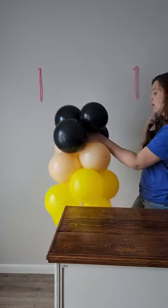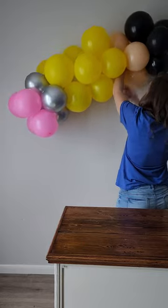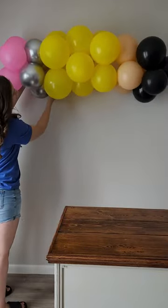Here I've attached two of the included 260Q balloons to the wall using command strips. Place the mini in the desired position and then use the 260Q balloon to wrap around the nearest knot cluster.